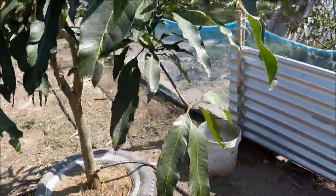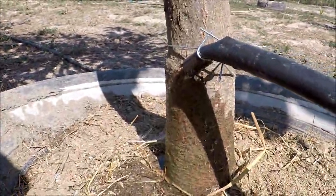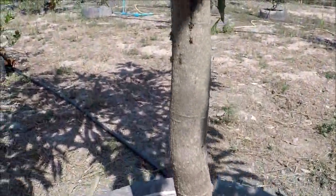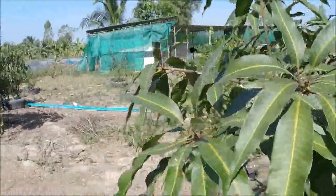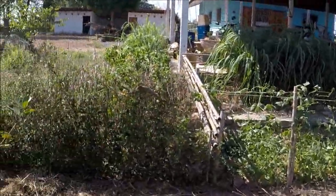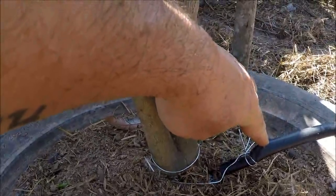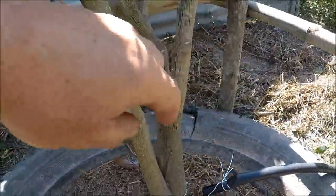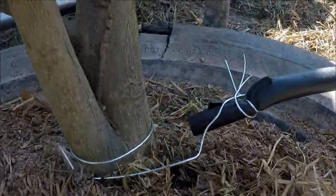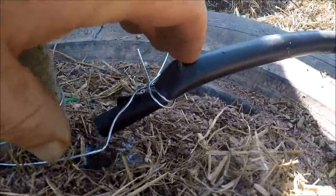This is running just lovely on this mango tree here — perfect. It should really save us about an hour every couple of days. That one's not coming out at the right angle — it just needs to be pushed down a little bit more and then that'll be fine.